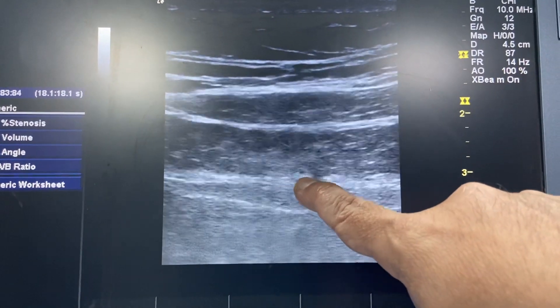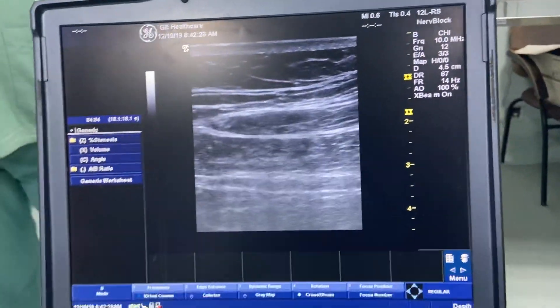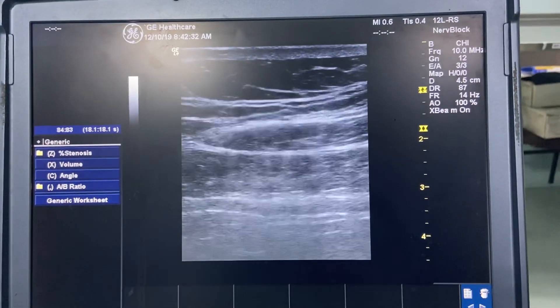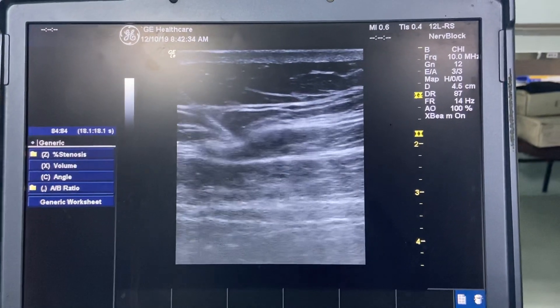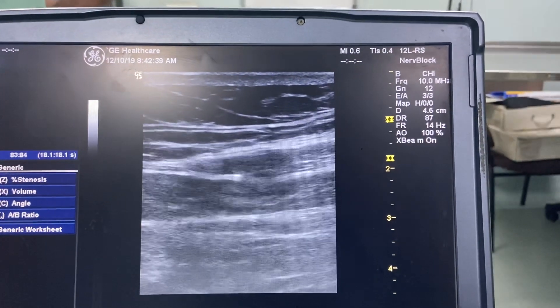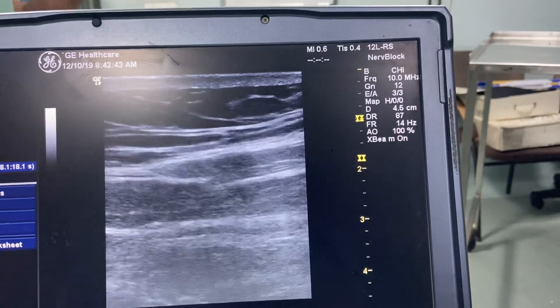We are targeting this area to block. We will start the block procedure. We are inserting a 100mm sonoplex needle. It is coming in-plane from the left side of the screen. You can visualise the needle — it is going through the external oblique muscle.